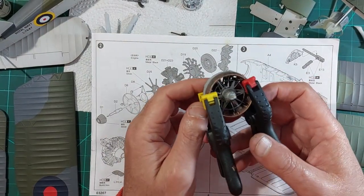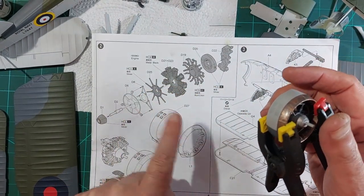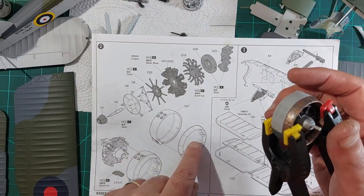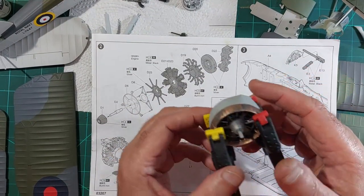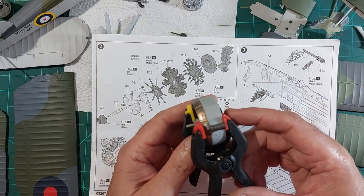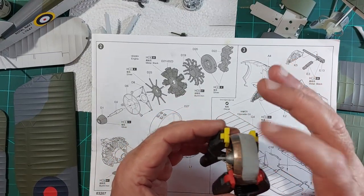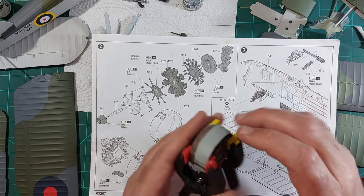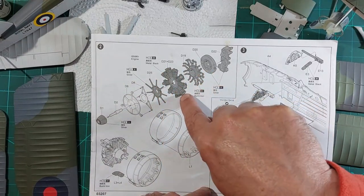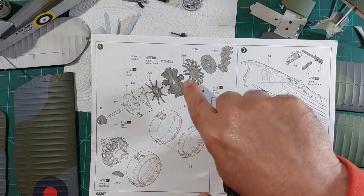Welcome back to part four. Way back in section two I assembled the engine but left it and painted the two parts of the cowl. When it came to fitting it together it got a little bit tight so I had to clamp it. These parts fit together fine but getting the engine in is a tight fit - it seems to be around the outside of cylinders. There are three little cutouts that locate on pegs inside the cowl and they were really, really tight.